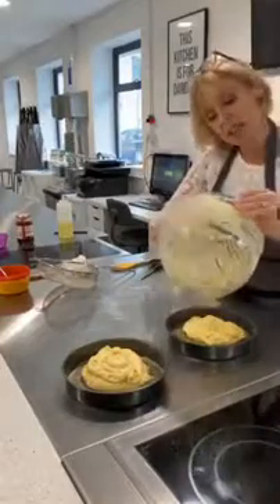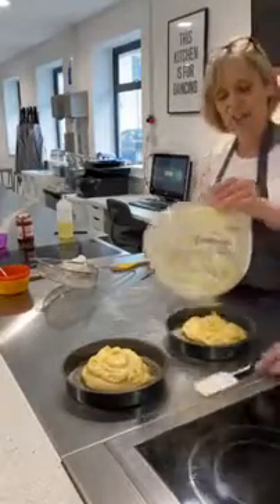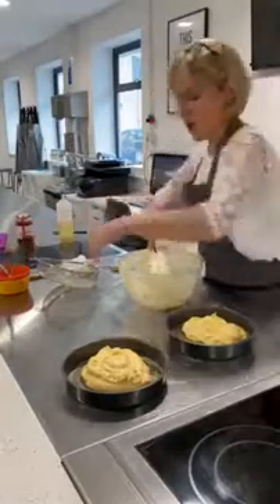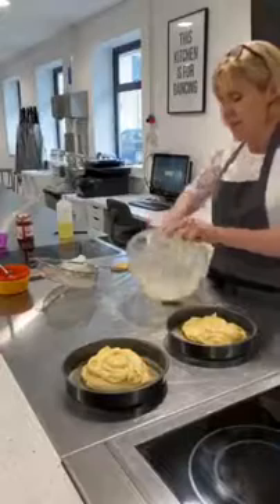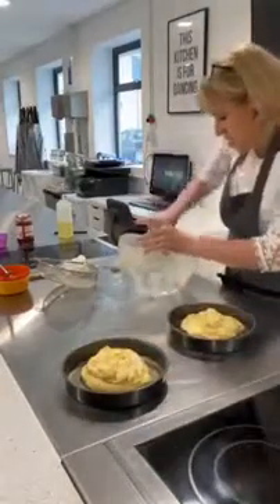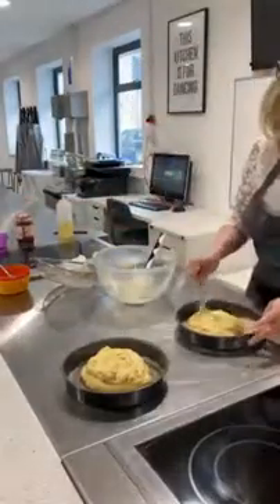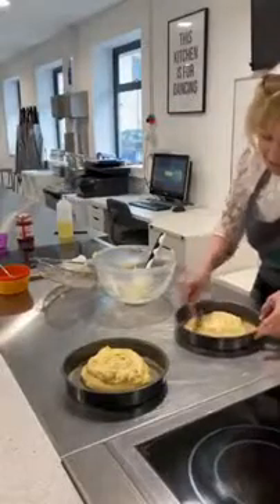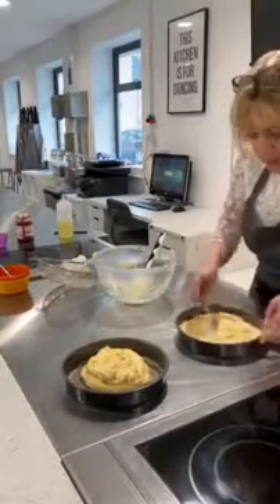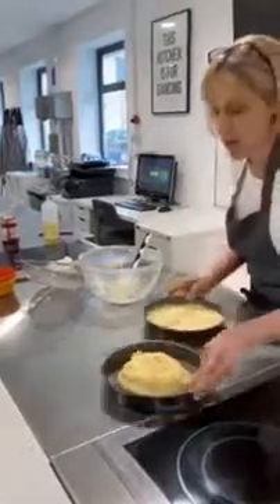Using the back of that metal spoon, we're just going to spread it out. Try and take care not to get it up the side of the tin, and try and do this quite definitively and swiftly so that again we're not popping all of those bubbles.